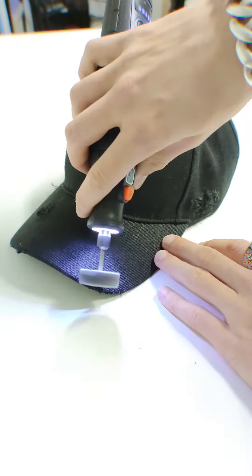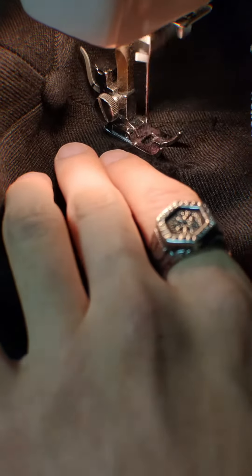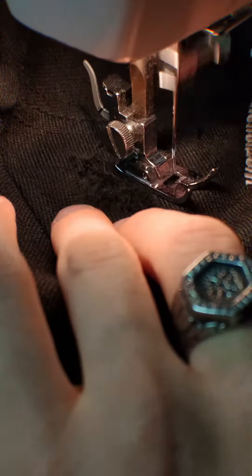First of all we start distressing them off. After that we put some patchwork behind the distressing with a little zigzag stitch, you know what I'm saying.